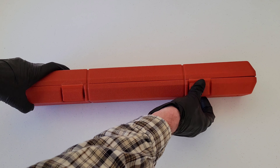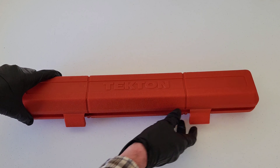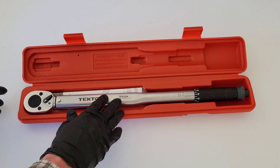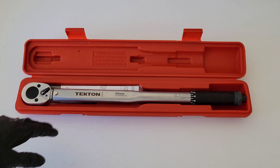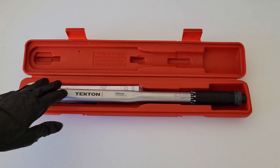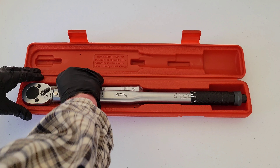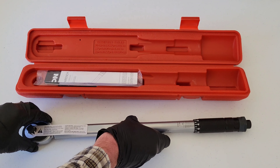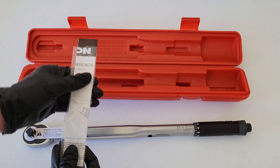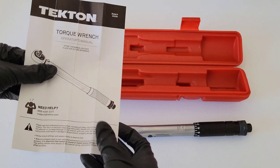It comes in this nice red case. You can lock these down and store it away while you're not using it. It's always good to get a case on tools like this, because if you had to just throw this in a toolbox or a drawer it's going to get all scratched up and beat up. Really great that they give you a case.